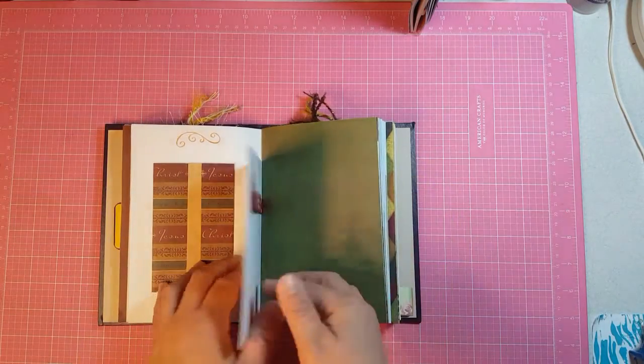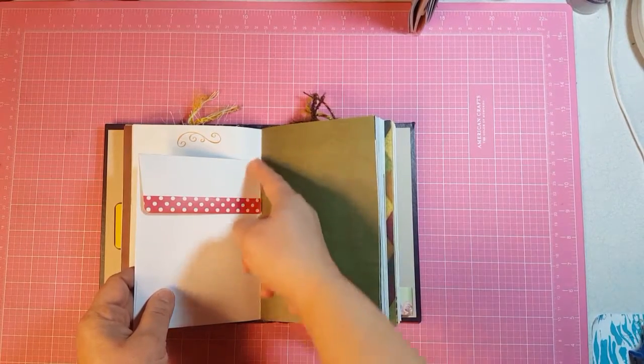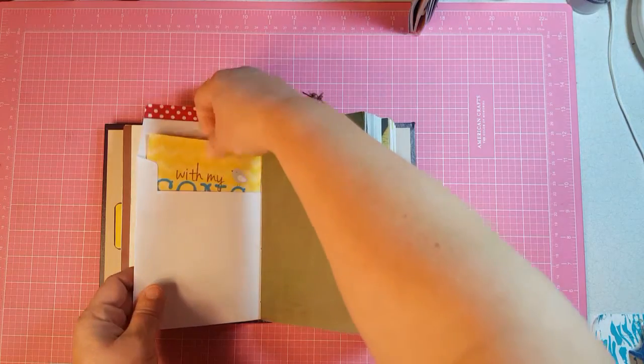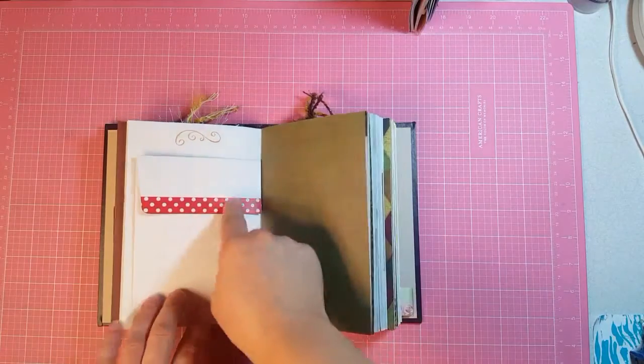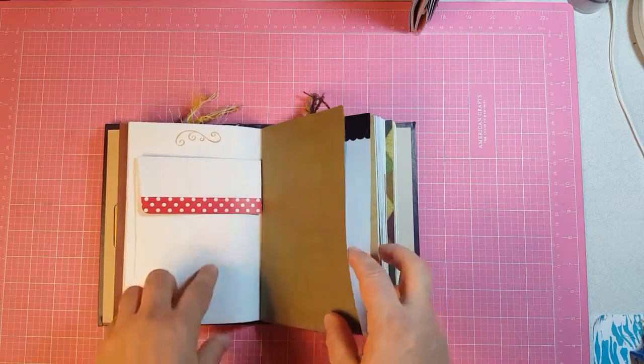This is a bigger envelope that is sewn in and I just cut the flap so that you could do a pocket on each side and have a journaling card in it, and then just washi tape the sticky part on the outside so that it would break up the whites on white.